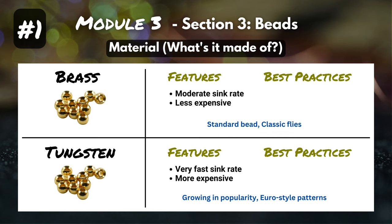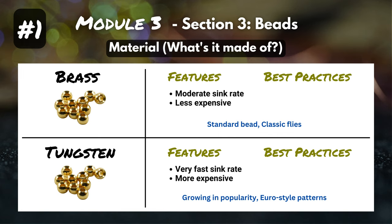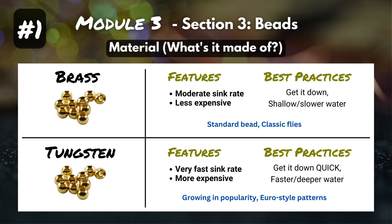You're trying to get that fly into the ideal strike zone, to where those fish are hanging out. You're trying to find this balance of getting down deep, but not too deep — you don't want to snag up on the bottom every single cast. With brass beads, you're going to get it down in the water column, and it's great for shallow or slower-moving water. But if you've got fast-moving riffles, some pocket water, or a really deep pool and you need to get all the way to the bottom, tungsten beads are probably the way to go. I wouldn't say it's tungsten versus brass — each has their pros and cons, but let's use both as a tool for different applications to catch more fish.